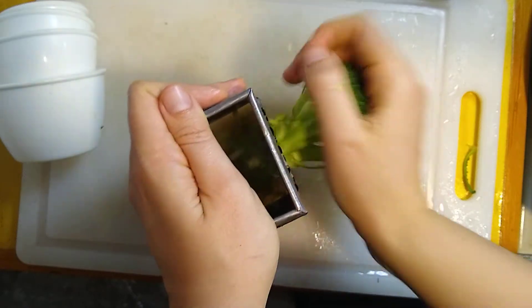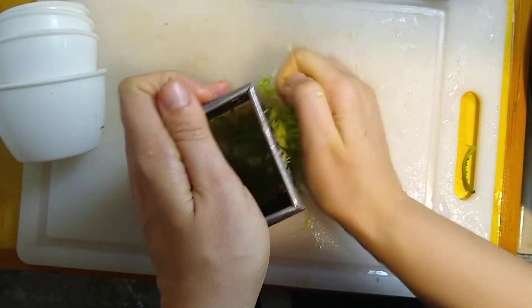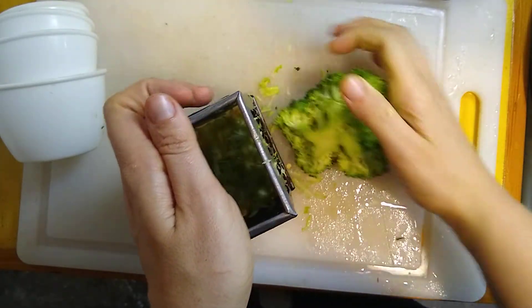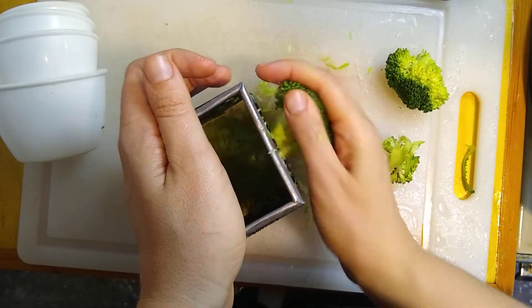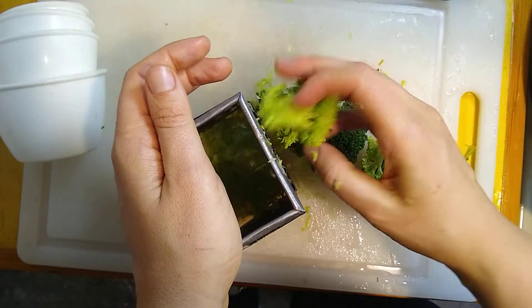Now, for the younger students, if you're not comfortable doing this, you might need your parents' help. Grate that stem down until all of your leftovers are the florets.